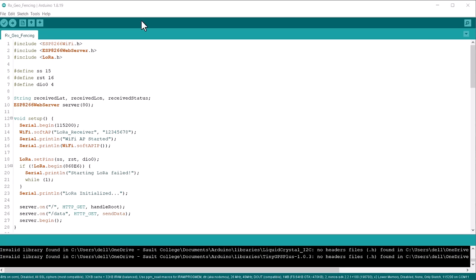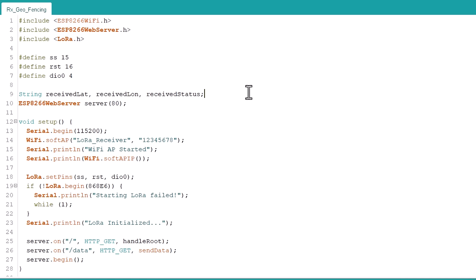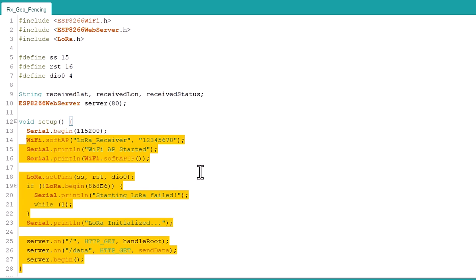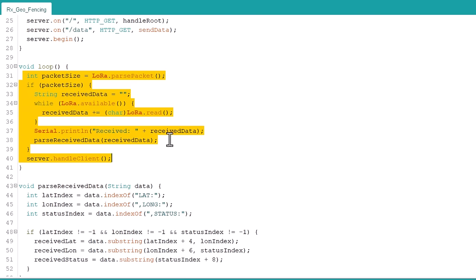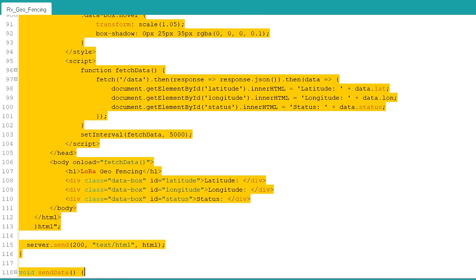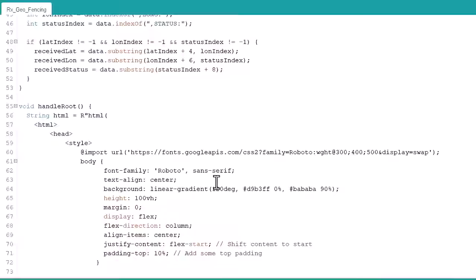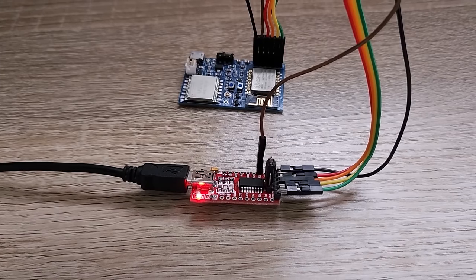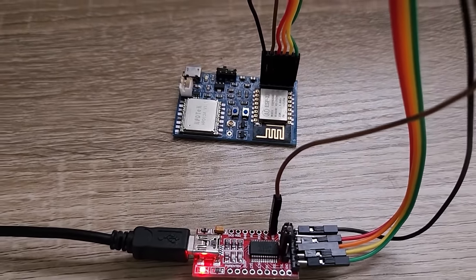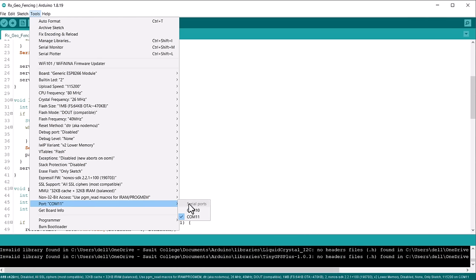This is the code for the receiver. The LoRa will receive the message from the transmitter and then parse the GPS data. In the setup section, the ESP8266 will broadcast the access point. The remaining part of the code receives the data and sends it to the web server. We used CSS and HTML to create a dynamic web page. The data is loaded dynamically so you don't need to refresh the page to get new data. To upload the code, connect the FTDI module using jumper wires. From the board manager, select the NodeMCU 1.0 board and upload the code.